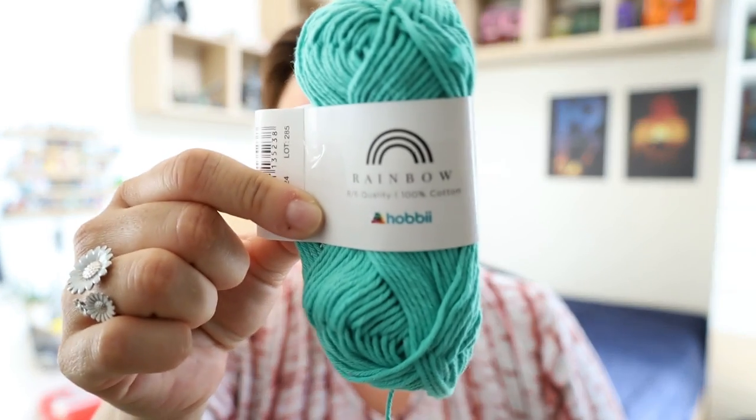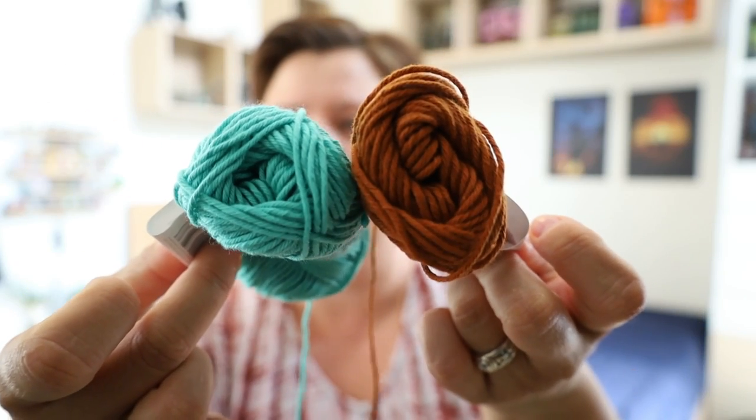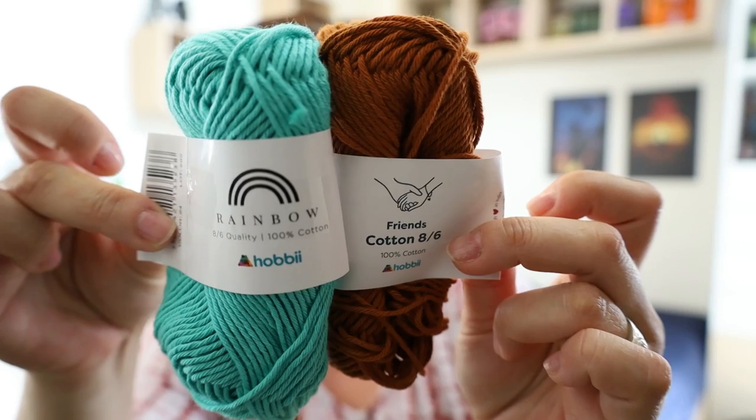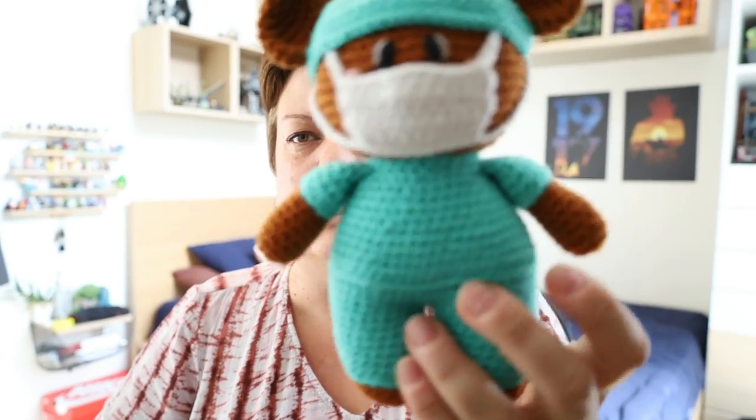Let me give you the stats again: 100% cotton, it's a 50 gram skein — 105 meters or 115 yards. It recommends a 3 to 3.5mm hook, but for amigurumi I use a 2.5mm crochet hook. To show you — out of one of these 50 gram skeins, to make one of these bears, this is how much I've got left. So for the brown or whatever color you use, I don't think you'll be able to get a full second bear out of it. Probably most of a second bear, but you might have to crack open a second skein just to finish it off.